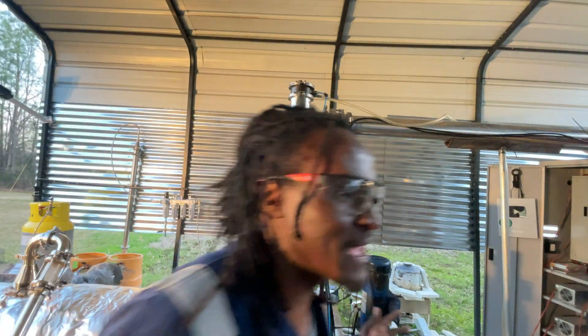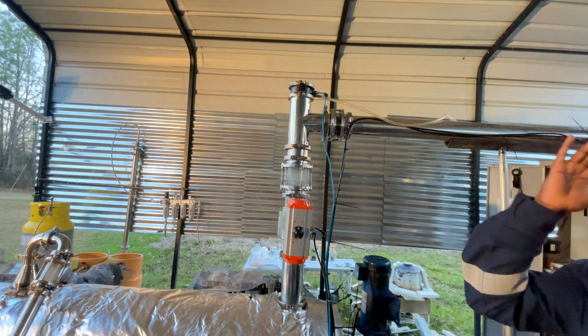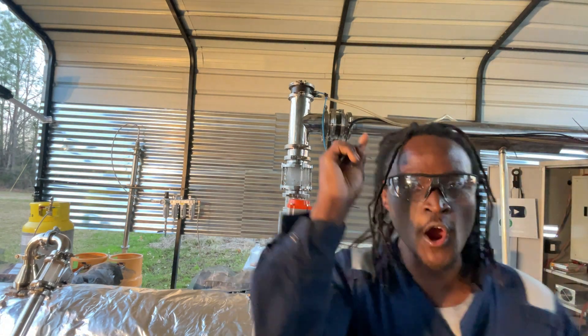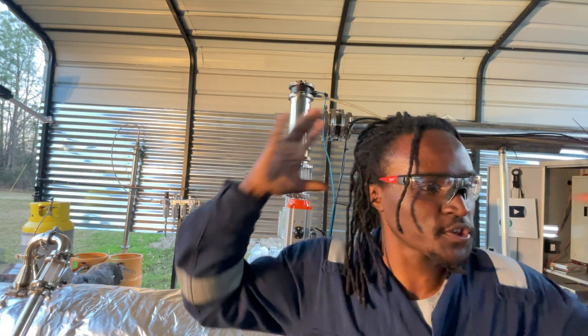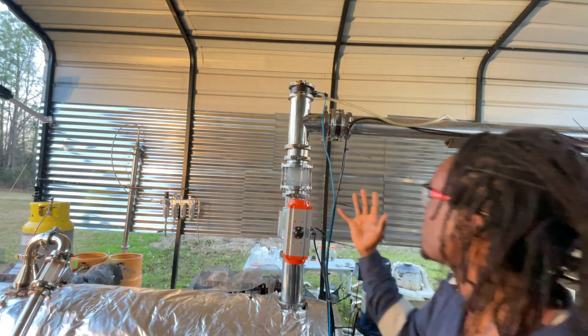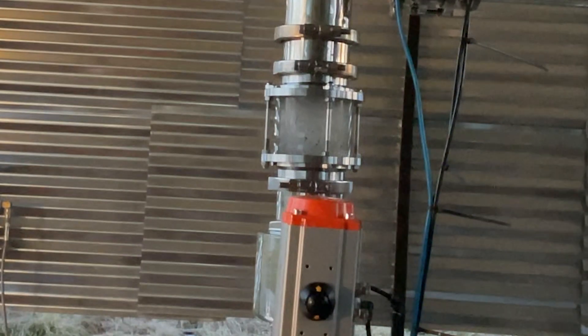Ladies and gentlemen, I am loading plastic into my plastic-to-fuel reactor while it is running for the first time ever. This is the first ever homemade continuous microwave pyrolysis reactor in history. Look at the plastic falling in there as we speak, before your eyes — just as envisioned.